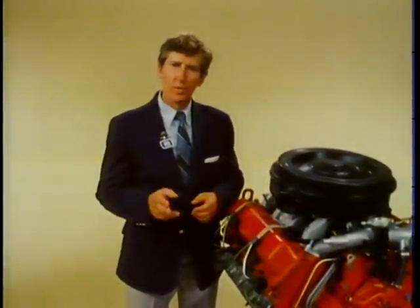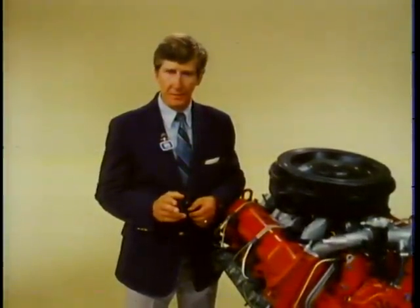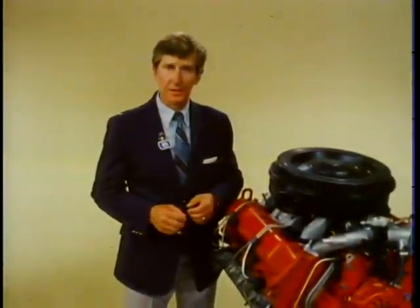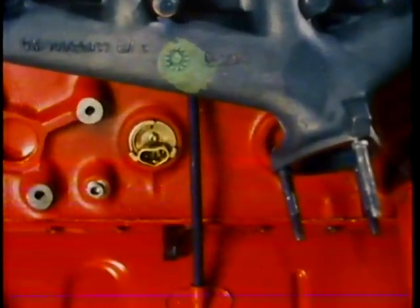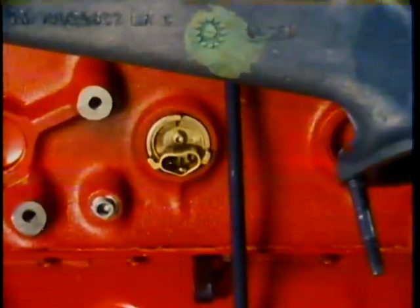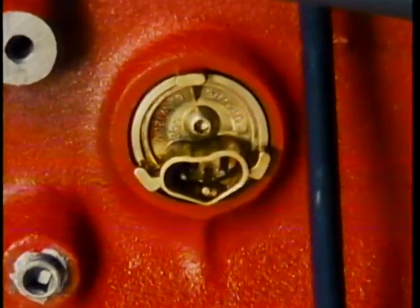One of the most frequently heard complaints about a diesel engine has to do with cold weather starting. To reduce these complaints, the 6.2 comes equipped with a block heater for cold starts in severe weather. This heater preheats the engine coolant, making it easier for the glow plugs to perform their function.